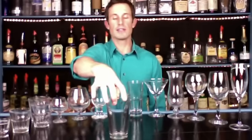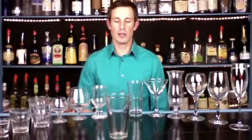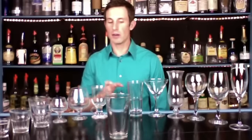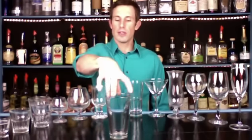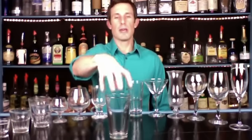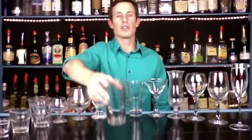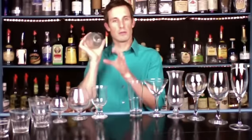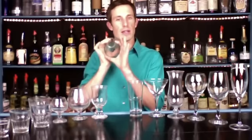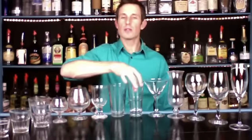Then we have the classic beer pint — a 16 ounce beer pint for draft beers. This might also be the only tall glass you have in your bar, so you might make all your tall drinks in this. It also works very nicely as a shaker top — you use a pint glass on top of your shaker tin instead of your mixing tin.